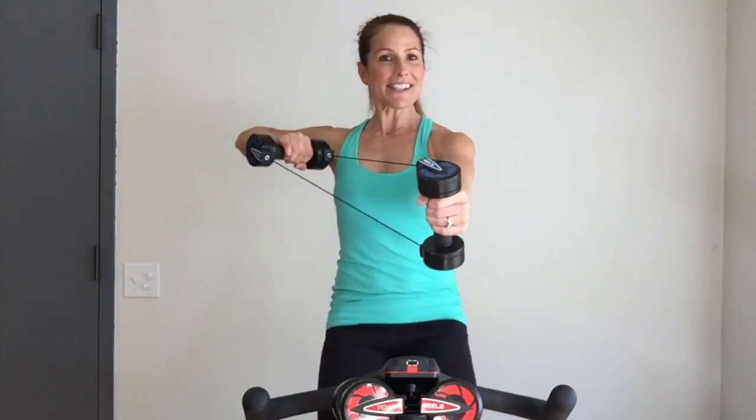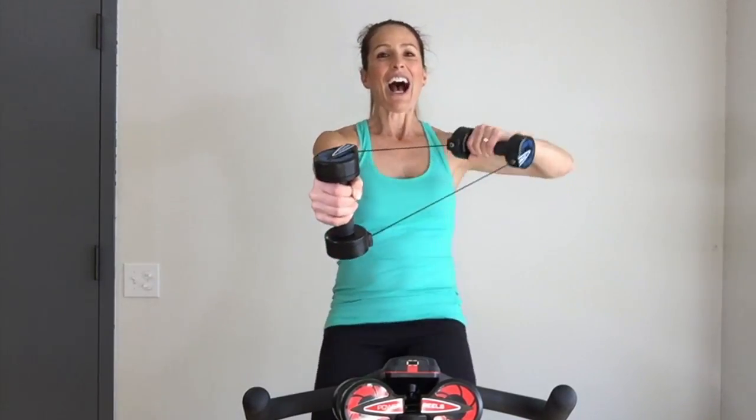We can go for doubles. Always making sure that the reels never touch, so you keep constant muscle tension.